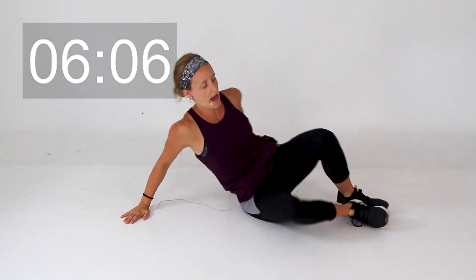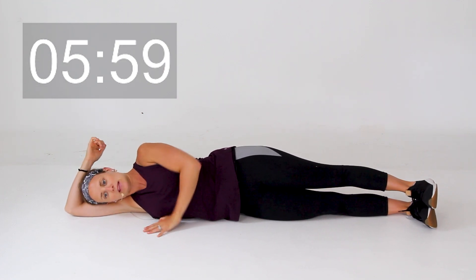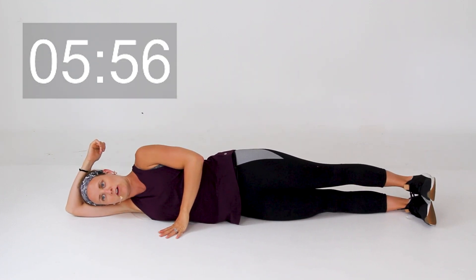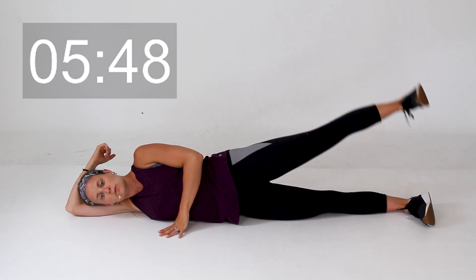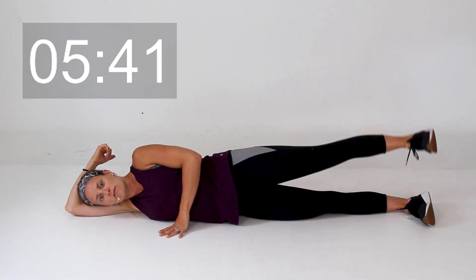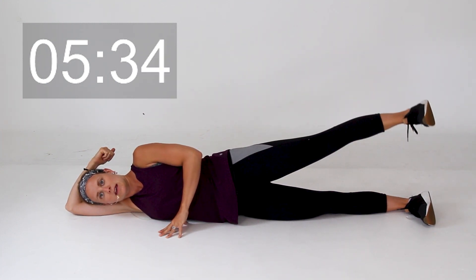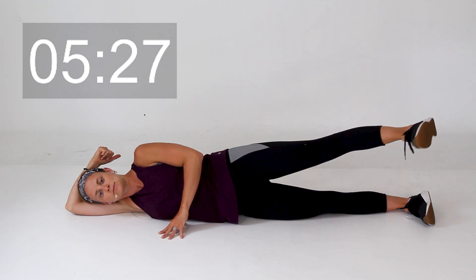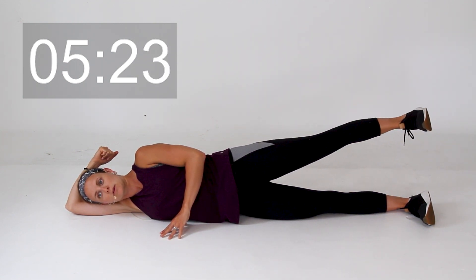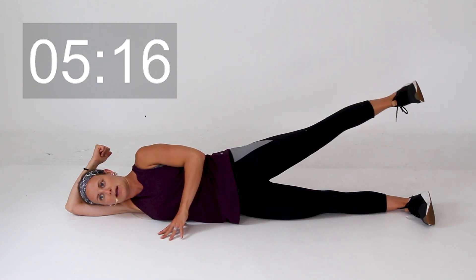Go ahead and flip over — we're going to get that other leg, so over to your other side. Again, before we start, extend those legs straight out, feet flexed, head relaxed, spine all in alignment. Feet flexed, and we're going to start with those leg lifts on this side. Now we're going to lift that leg up, hold it in the center, and you're going to give a little kick forward and center. Now center it out — we're going to kick it back, little kick back and center it out. Make sure those hips stay stabilized the entire time.